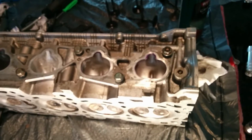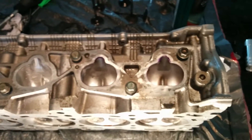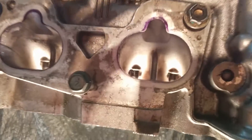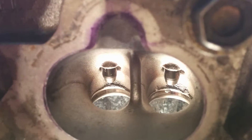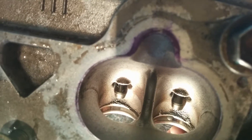Lately I've been farting around with several heads I have in my possession, and what I've noticed through disassembly is the continued meme of the awesome flowing QR head — when clearly, look at the sheer amount of aluminum stucco present in every entrance to the combustion chamber.